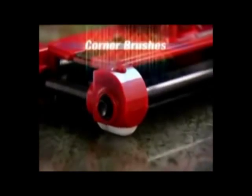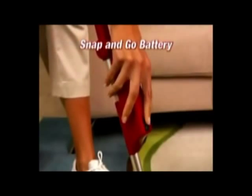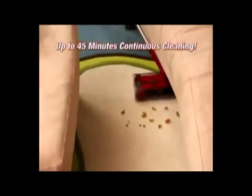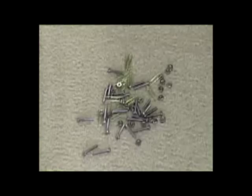It even picks up in grout lines. The brushes tackle messes along baseboards and into corners so nothing is left behind. With its snap-and-go rechargeable battery, you get 45 minutes of continuous cleaning power and you'll never have to worry about cords. Nuts and bolts would destroy a regular vacuum cleaner, but the G2 handles them with ease.